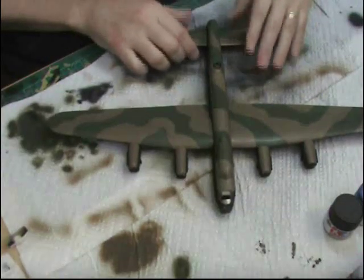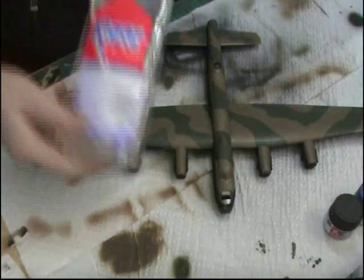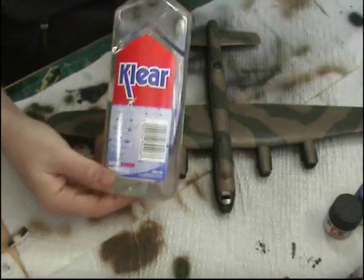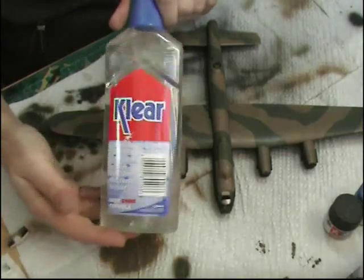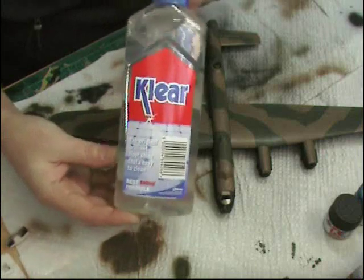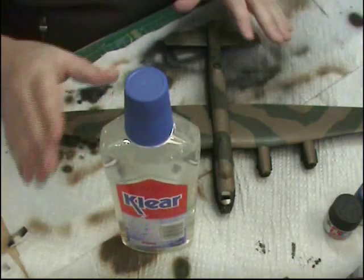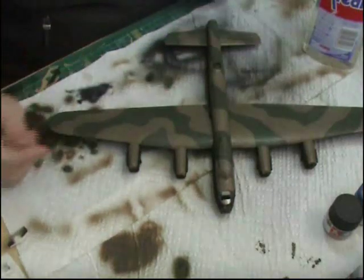What I'm going to do now is give this a coat of clear, which is just literally the clear or Future if you're in the US — it comes under lots of other names. It's just an acrylic clear floor gloss. Why do people use this? Basically it's cheap. I use a lot of it — I go through a bottle every couple of months. I spray it neat, I don't dilute it. Spray the entire model, because what that actually does — first, it will protect it because acrylic paints are prone to scratching.